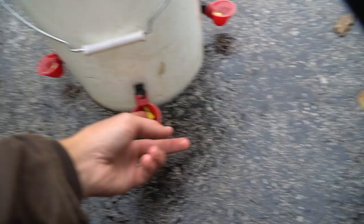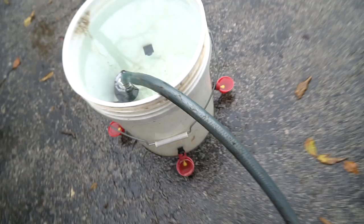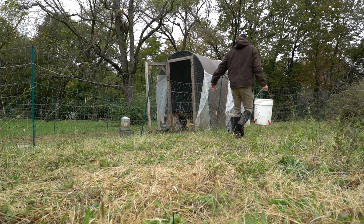We'll see how it does. I wanted to try it out one more time because if I could get it to work it'd be pretty cool — save a bunch of water just leaking and falling out everywhere. Anyway, let's go take it up to the chickens.